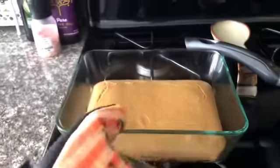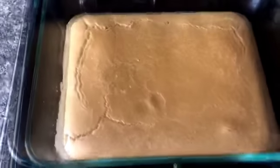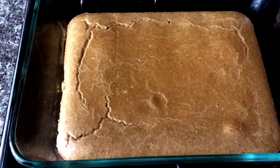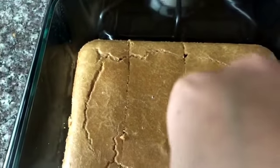Once the bread is done baking, take it out of the oven and let it cool for five to ten minutes. Once your bread is cooled, you are going to cut it into pieces. I cut mine into small squares, but you can also cut them into bigger squares or sticks.